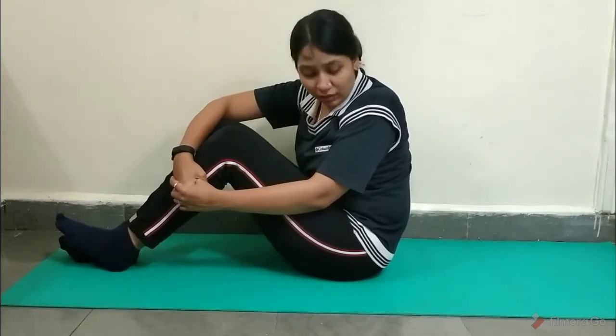So let's begin. While you are in the pose, you will have to breathe normally, and while you are coming out of the pose, you will be exhaling. So let's start.